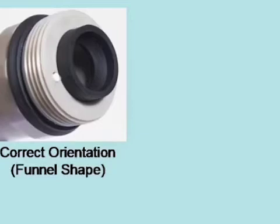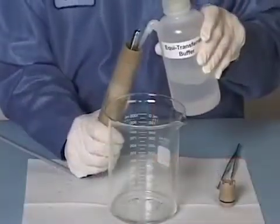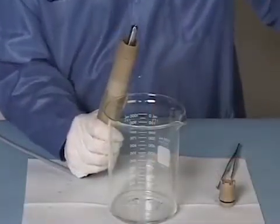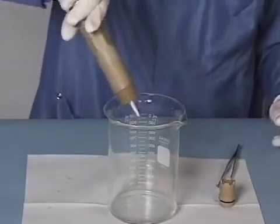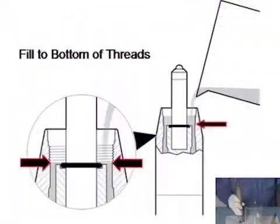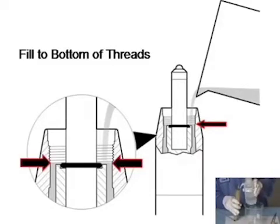Proper orientation of this gasket is vital in ensuring your pH sensor performs correctly. When properly seated in the salt bridge, the funnel-shaped side of the gasket must be facing out. Rinse the reservoir with equitransferent buffer. For ease of use, we have filled a squirt bottle with the buffer. Fill the probe reservoir with fresh equitransferent buffer solution to the bottom of the salt bridge threads.